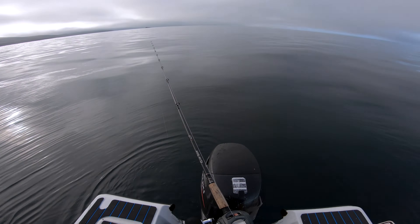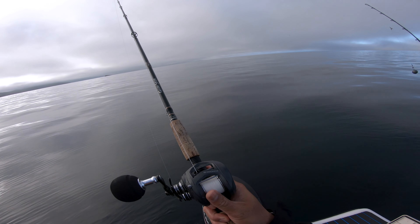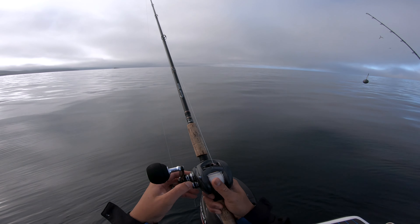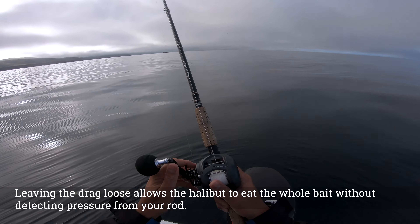Cool thing about this Komodo is it has a clicker — it's a 300 size. This is my old school Okuma Guide Select, I think I got it in like 2011 and it's held up pretty nice. Back off the drag, set that clicker, and let her bounce.